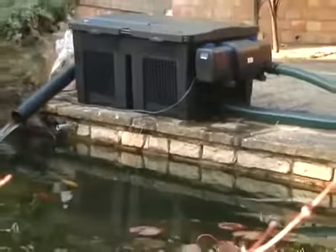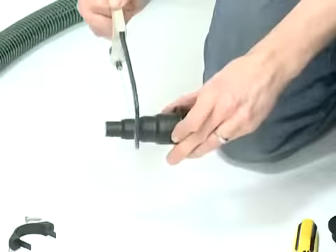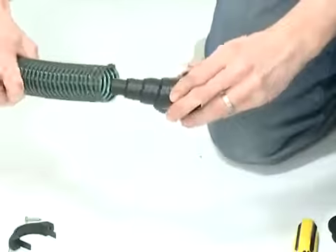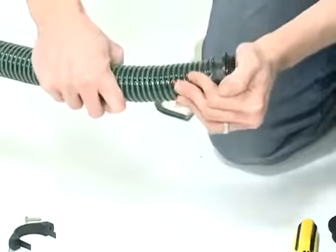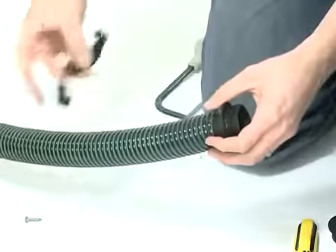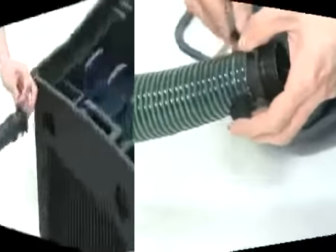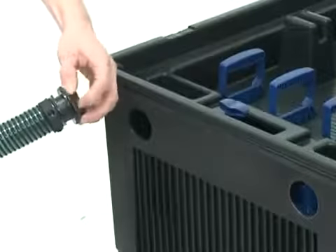Position the filter on a firm, level base. Care should be taken to position the filter where it will not fall or be knocked into the pond. To connect the inlet from the pump, cut down the stepped hose tail to the correct diameter. Push the hose onto the hose tail and secure with a hose clip.